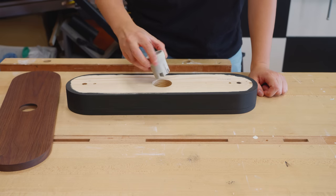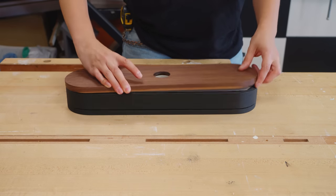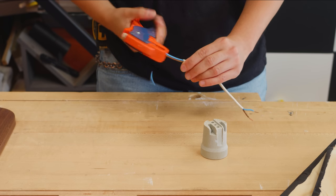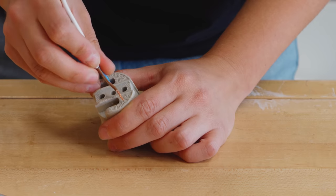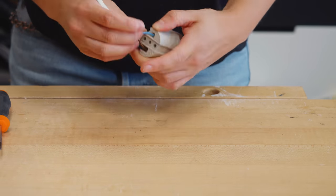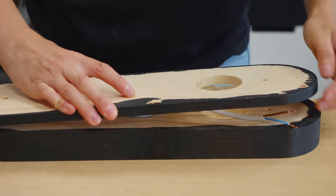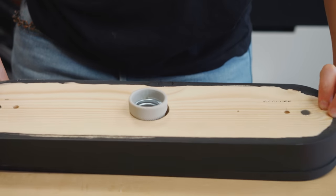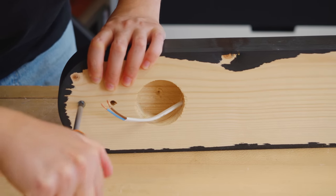With one last satisfying test fit done, I could do the electrical work. With the wiring embedded, I could close the bottom cover and securely attach the socket.